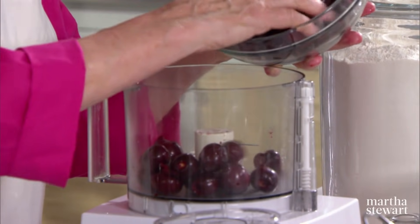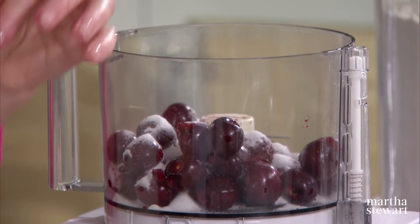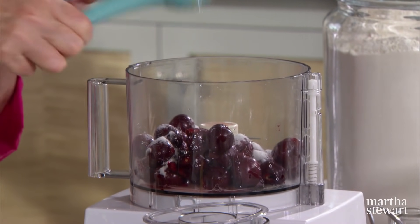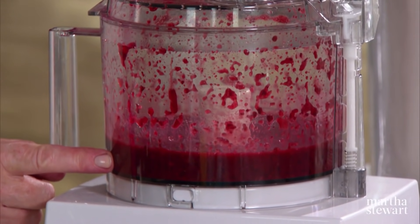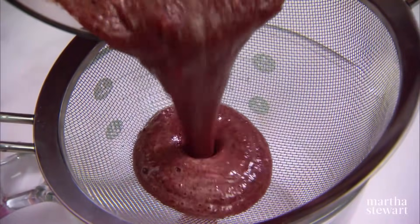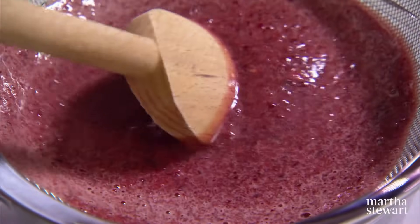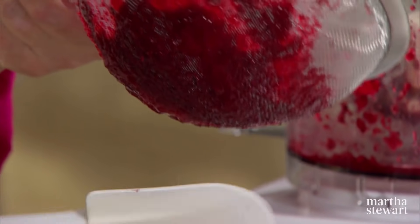Now to cherry-top the individual cheesecakes. We have bing cherries — two pounds for the topping. Remove the pits. Half of these cherries we're going to puree; the other half are going to be used whole as decoration. Into the cherries, add a quarter cup of sugar and a quarter cup of lemon juice — just squeeze half a lemon right into the food processor. Puree this — it makes gorgeous cherry juice. Pour this into a strainer and press through, giving you a rich dark cherry puree. Always use a rubber scraper to scrape the bottom of the strainer — always the best.